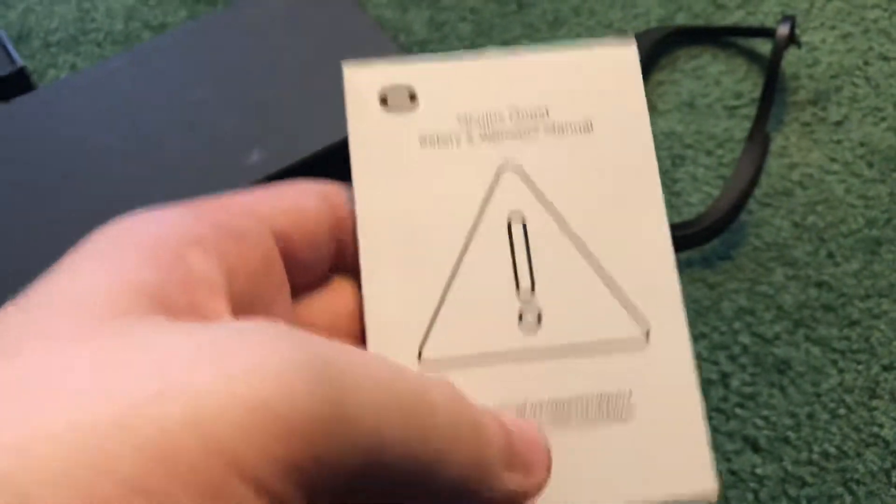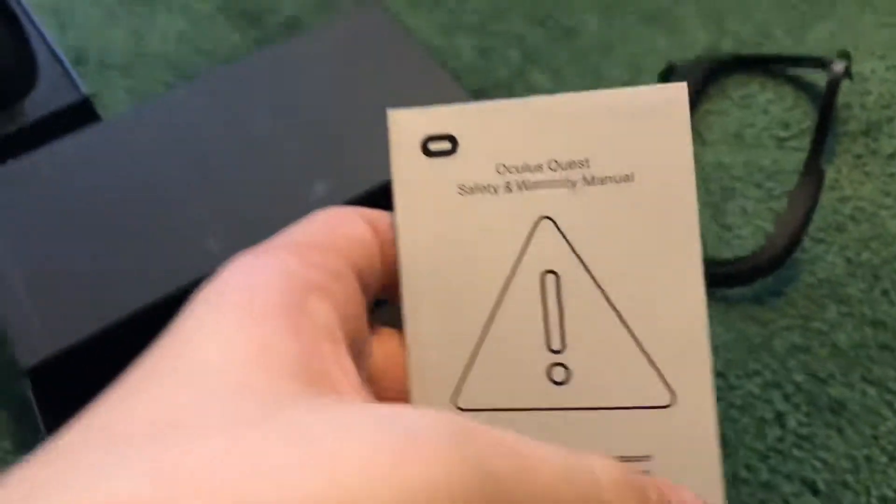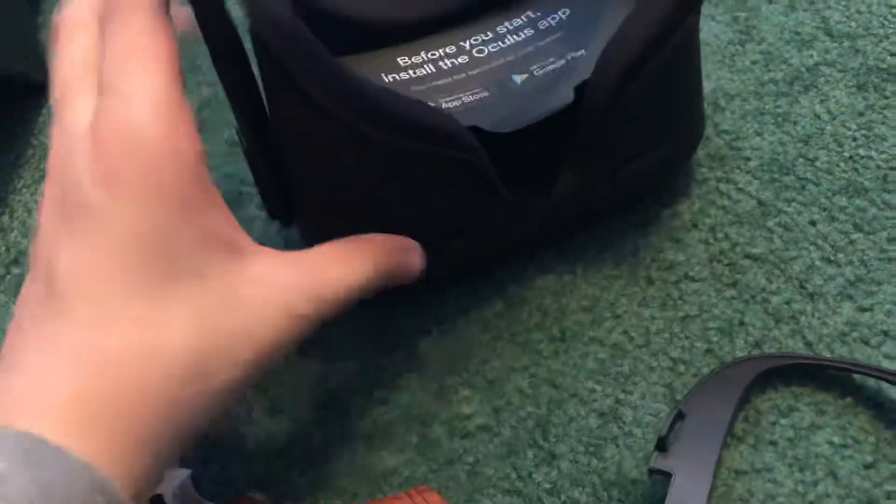Oculus Quest safety and warranty manual. Basically just try to keep this out of direct sunlight because the sensors and the eyepiece that is covered up can be damaged.